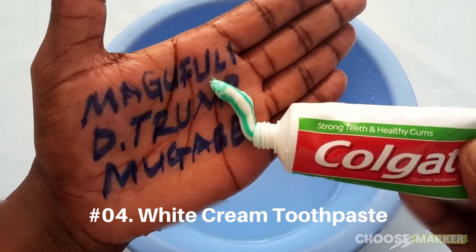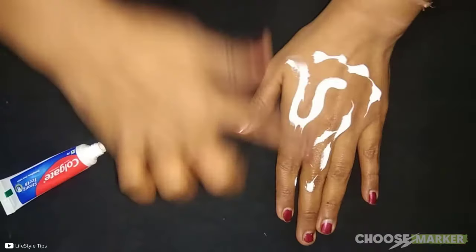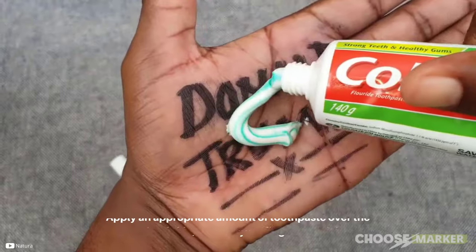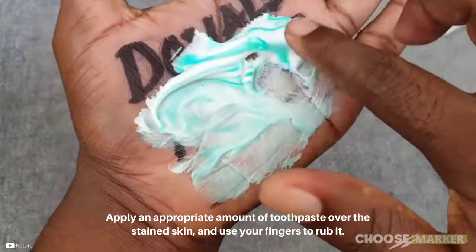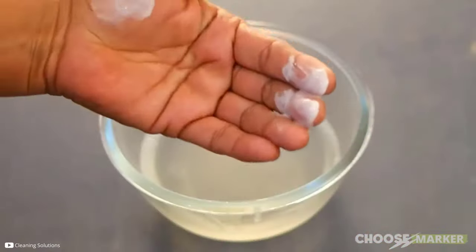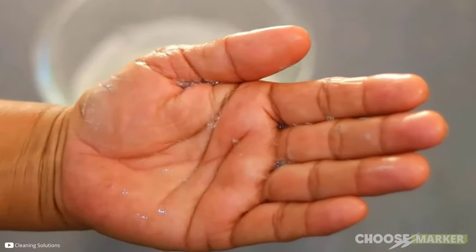The other substance is white cream toothpaste. The process is similar to the previous one with the shaving cream. Apply an appropriate amount of toothpaste over the stained skin and use your fingers to rub it. Then remove the toothpaste and check if the stain is off.